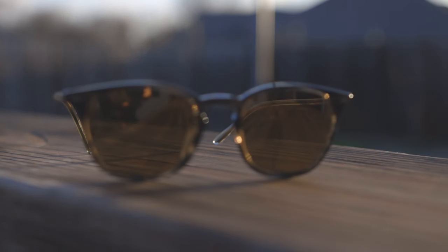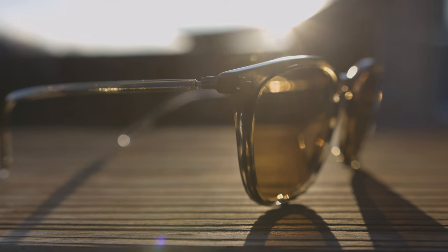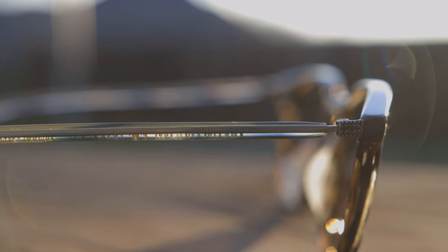They also have these beautiful Havana frames on the front of the glasses, and then taking a look at the temples we can see this beautiful light Havana which really accents the sunglasses very well. That adds a really cool look and feel to these frames and almost makes the sunglasses look like they're floating, but if you look closer they have a ton of detail and etchings on them — it really screams high-end.